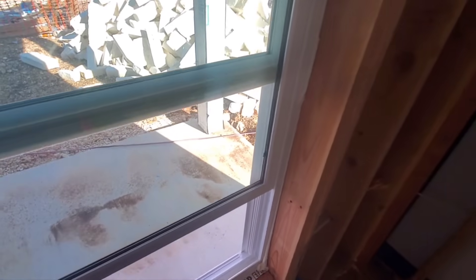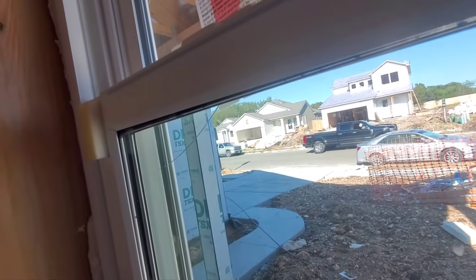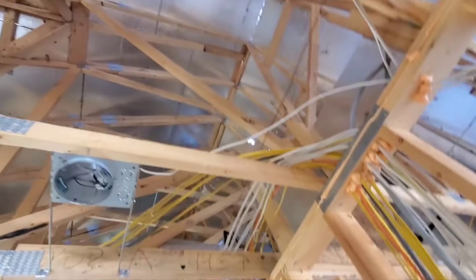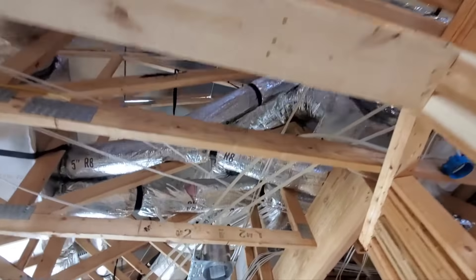This window here in the office is binding — it doesn't want to go up any higher than that, and you can see it's got a crack in it right here. They have yet to install the upper attic ventilation, so there's no ventilation up there yet. I'm sure they'll get to that.